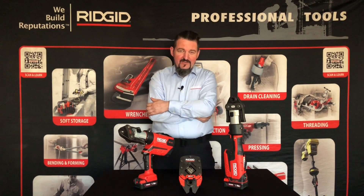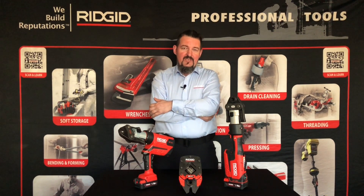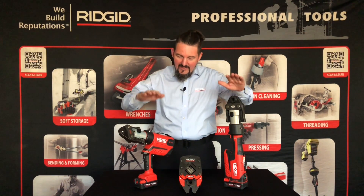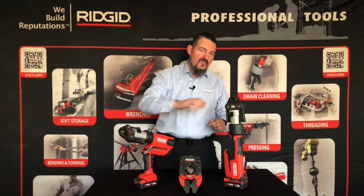Dzień dobry, witajcie. Chciałbym zaprezentować Wam dzisiaj nowość, jeżeli idzie o narzędzia RIDGID, zaciskarki RP350 i RP351.